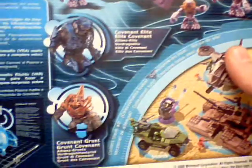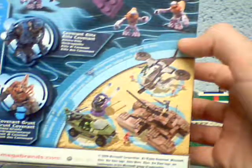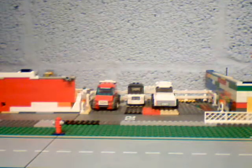There's a picture on the back showing the grunt and the elite, and it shows you the same pictures again of a hornet, scorpion, and a warthog. Yeah, it just shows you that picture. Now let's get on to the main thing.